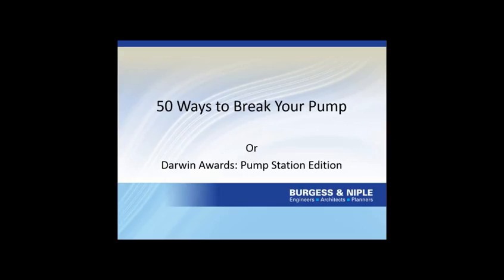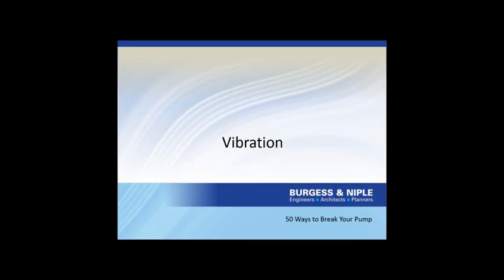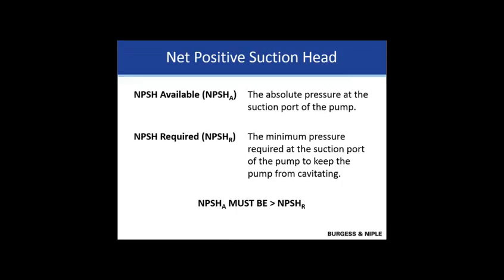Thank you very much. This talk is really storytelling about things that have gone wrong with actual pump stations I've seen over 40 years. Today we'll look at vibration - both cavitation and other sources - the whole system including piping, missing the pump curve, and power and control issues. The first issue is net positive suction head. There are two terms that get confused: net positive suction head available (NPSHA), which is a characteristic of the setting in which you've placed the pump, and net positive suction head required (NPSHR), a characteristic of the pump itself. To avoid cavitation, NPSHA must be greater than NPSHR.